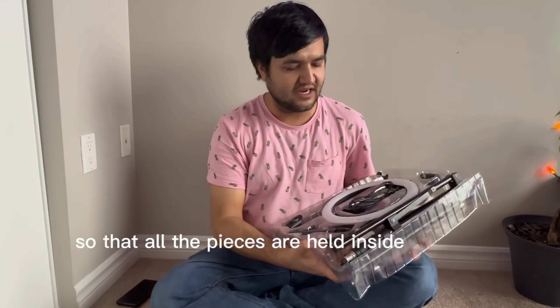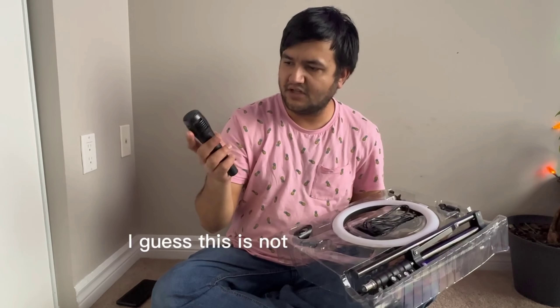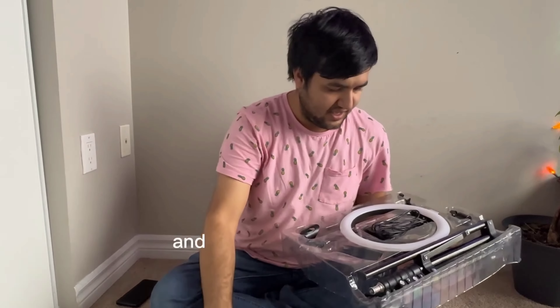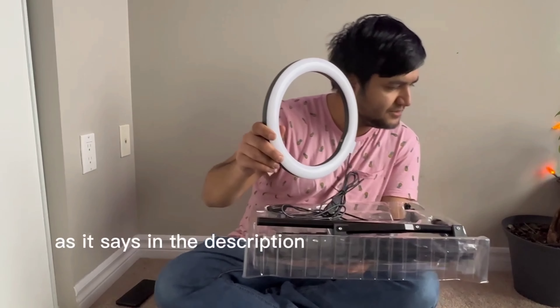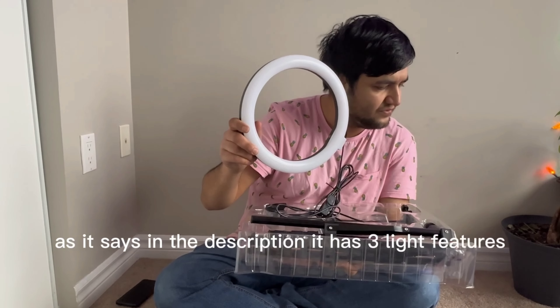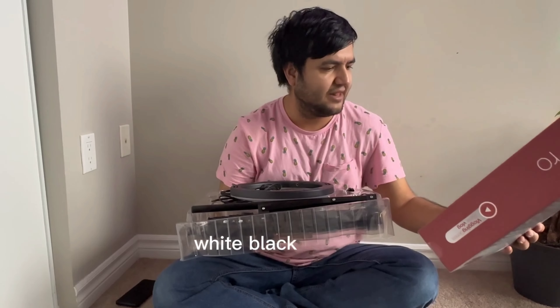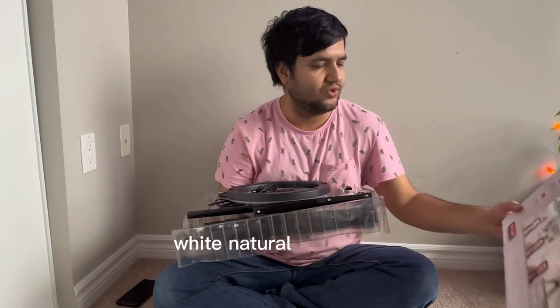It's a pretty neat pack — there is a plastic holder so all the pieces are held inside properly. This one consists of a mic, which has an on/off feature. And this is the ring light — as it says in the description, it has three light features: white, natural, and warm.